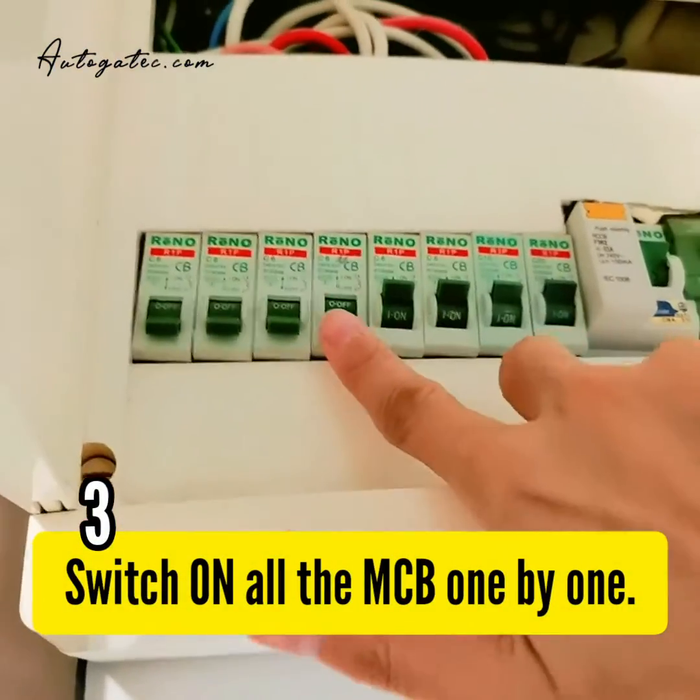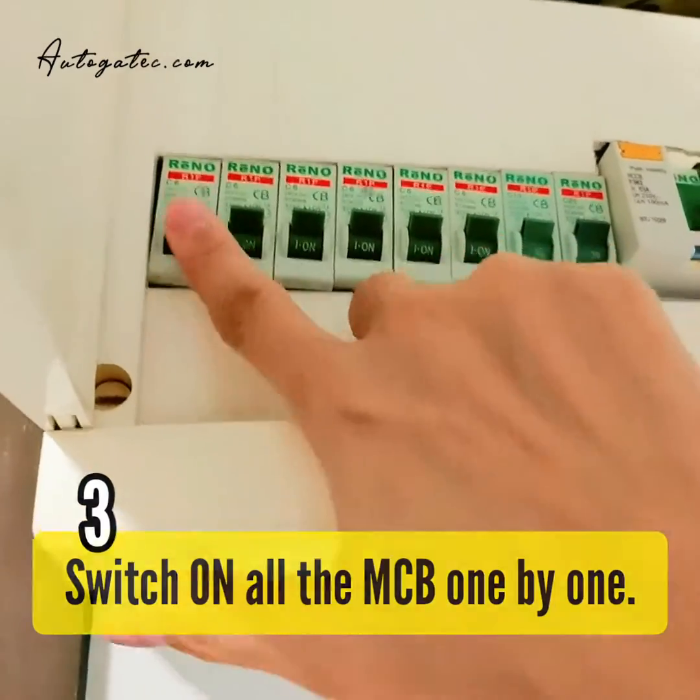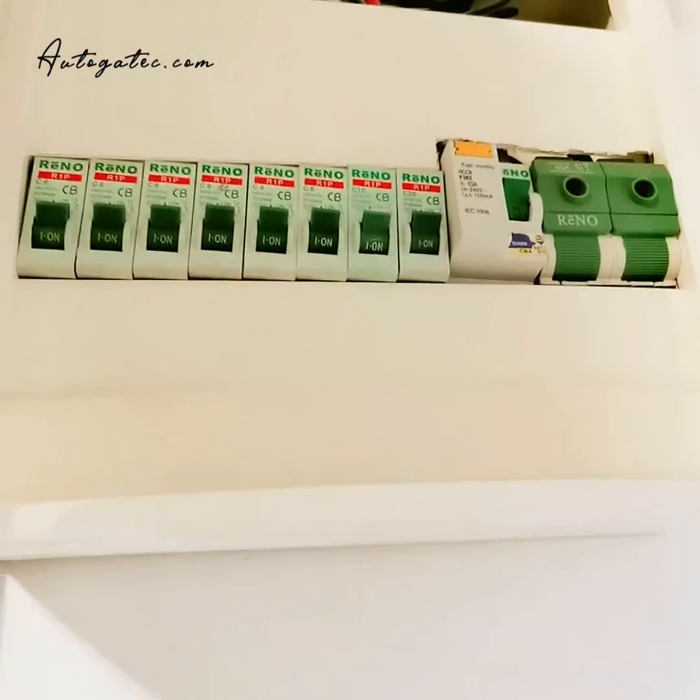There should be no problem — you can turn back on all the switches. If everything is okay, then there's nothing wrong. That's what I wanted to share. Thank you.